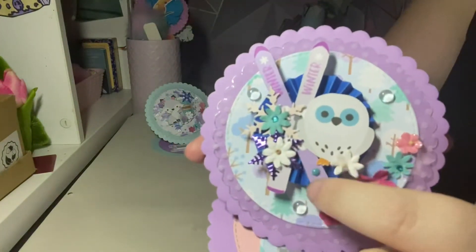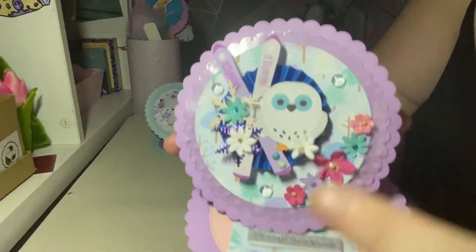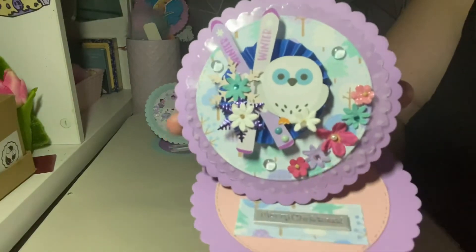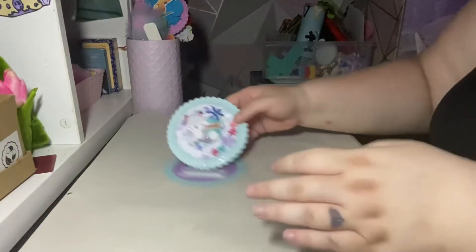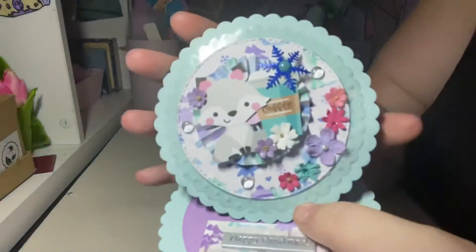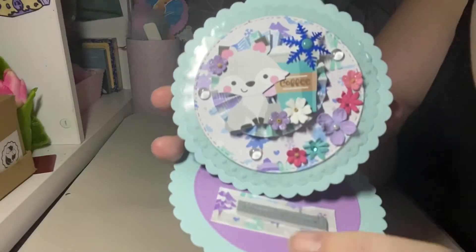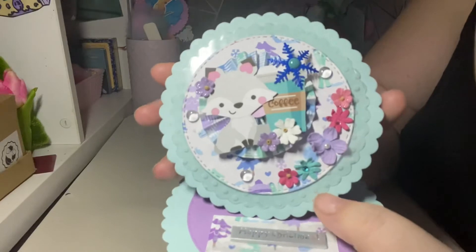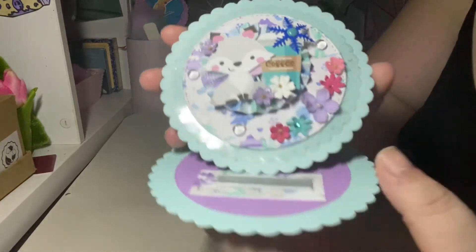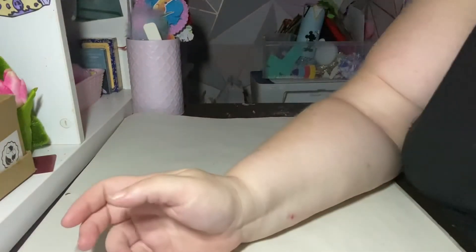This one here was a rosette embellishment that I made with a little cute owl and some skis, and I just added some flowers, snowflakes, and some more dew drops. The last one is another rosette that I made. So again, it's just so easy if you just make up embellishments in advance — when it comes to your projects you just pop them on and you haven't got to think about it.